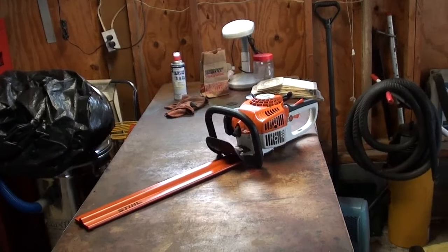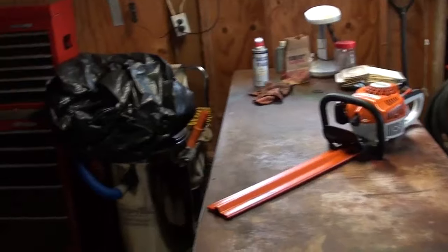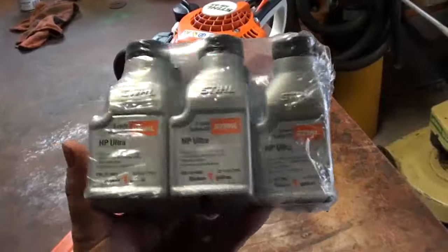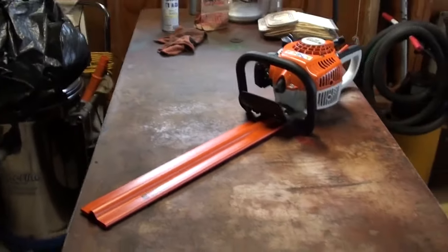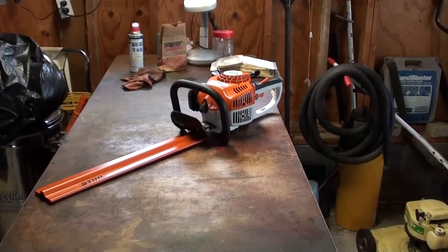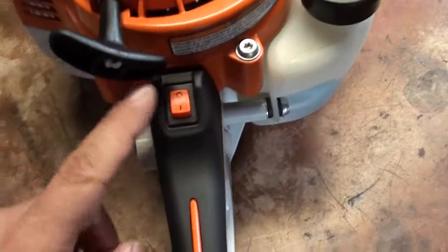Stihl right now has a deal going: if you buy a piece of equipment and also buy a six-pack of their Stihl synthetic oil — I've used one already — they had a deal that if you bought a six-pack of their oil at the time of purchase, Stihl would double your warranty. So for an extra $15 for the oil, I've now got a four-year warranty on this trimmer, which is actually a pretty good deal.